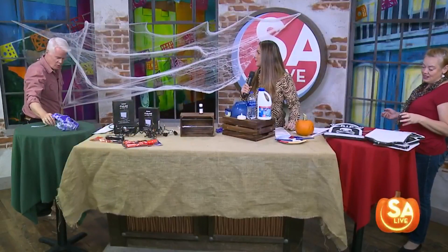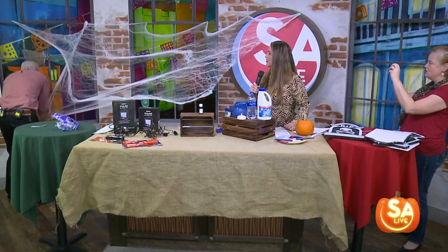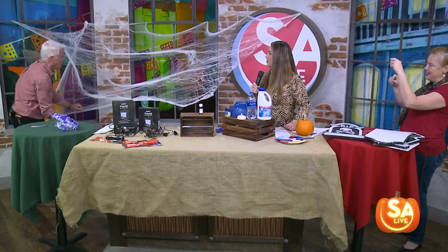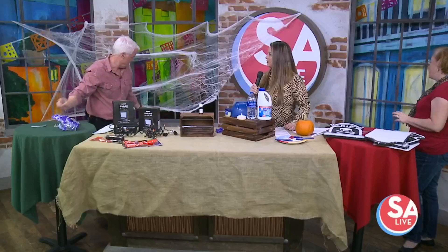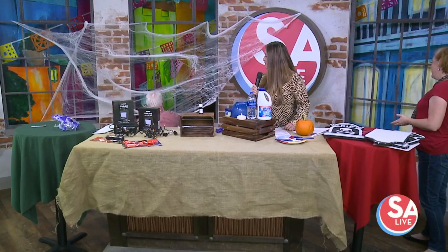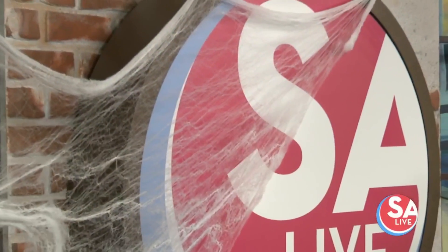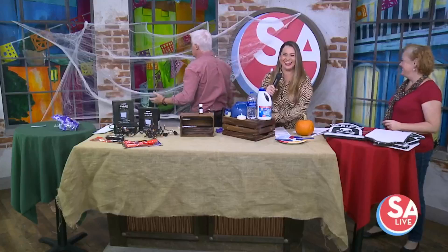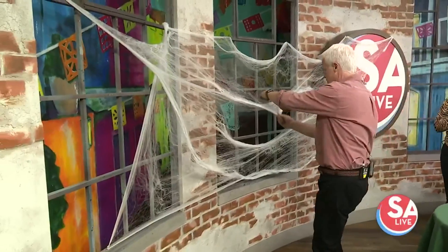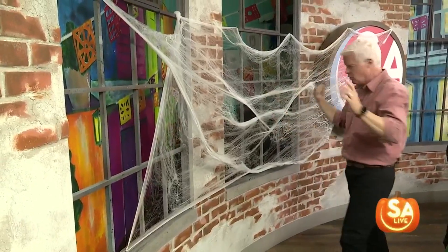They also have great spider lights, and you can use the push pins to hang the little spider lights so they glow even more. Look at that — in just a couple of seconds it's nicely done. And if there are little holes, you can sort of bring the web material together and it covers them right up.